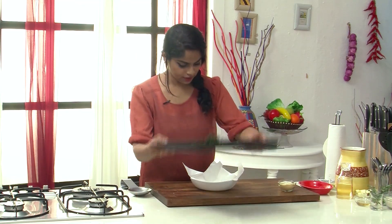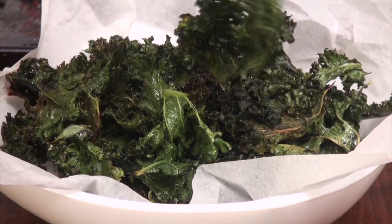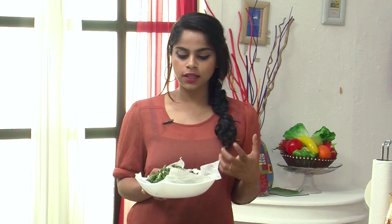Let's quickly transfer these into a plate. So here they are — chips made with a leafy vegetable called Kale. They are crunchy, they are tasty, they are healthy, and they are quite the international trend. Make them once and I'm sure they are going to be a hit at your house too.